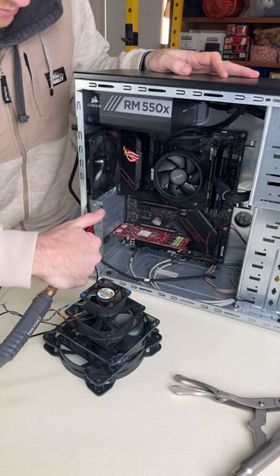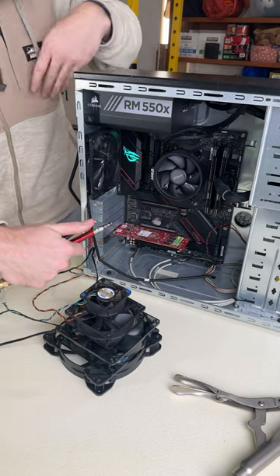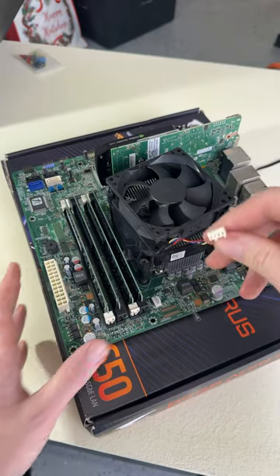But just to be safe, don't go crazy spinning fans freely when cleaning your PC, or if you're really paranoid, just unplug them.